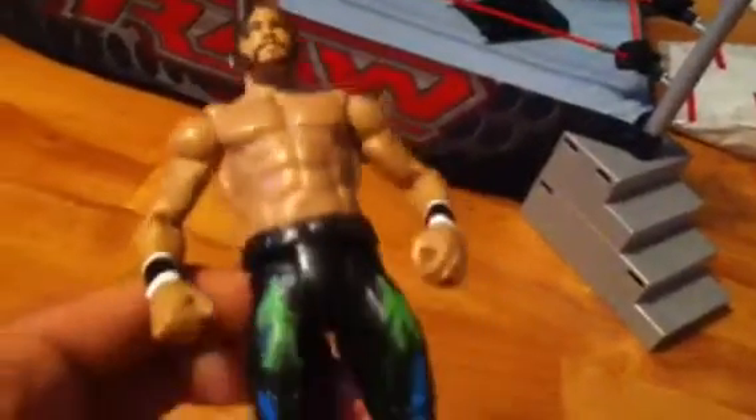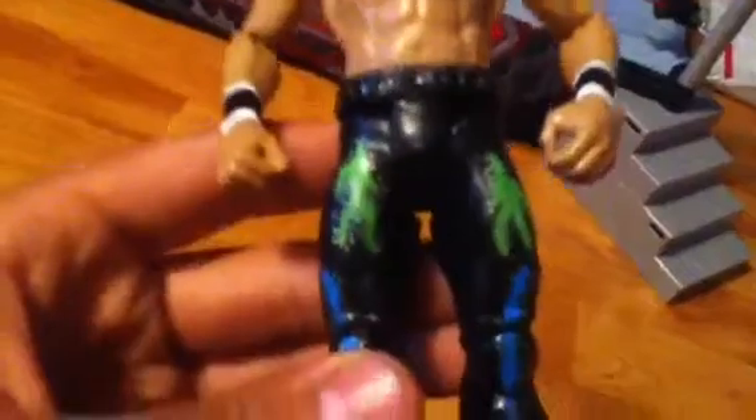I think it looks really nice. Definitely my best custom. So he's got his logos here, the streaks here, logos here on the other side, on the back, and the blue streaks there too.